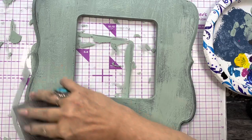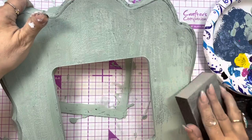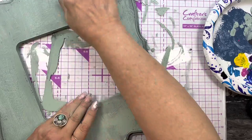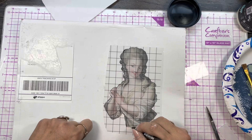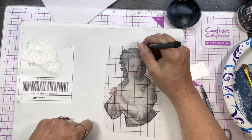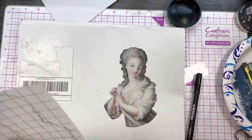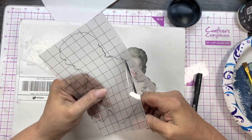If you saw my last video, you know what I did with most of the frames. Now I tried to chippy them up a little bit, giving them a good sanding to bring out some of the edges. I didn't have a lot of material because I still don't know where everything is, so I took an IOD transfer and put this gal on this cardboard envelope. I'm tracing around her with the transfer paper. I had an idea after I put her down — I should have done it reversed, but it still worked out really well.